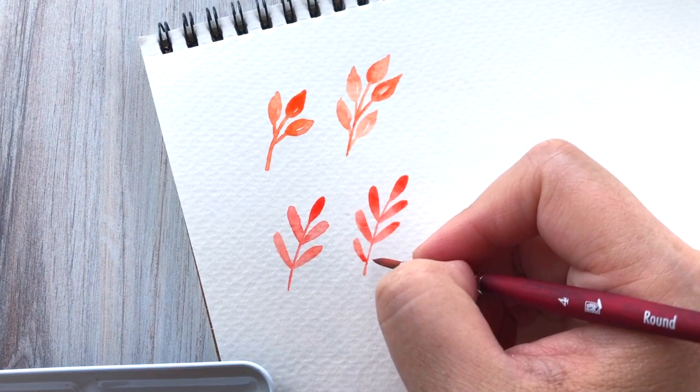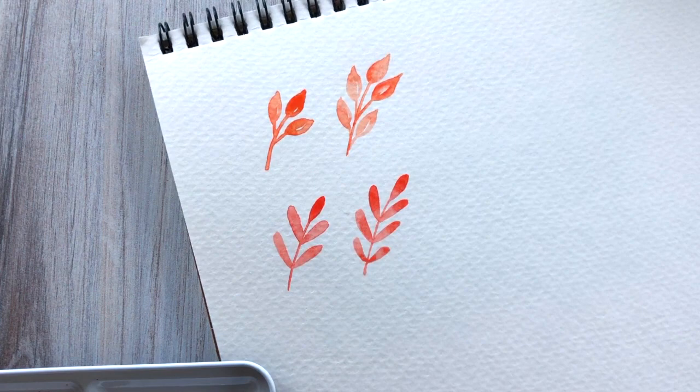In the case that we do need to make the leaf a little bit longer, you can go ahead and extend out the bottom of the stem by painting it out a little bit and then adding additional leaves as you need to fill in the space.